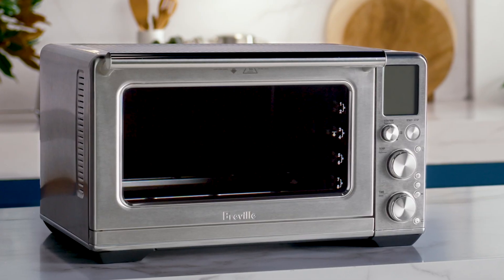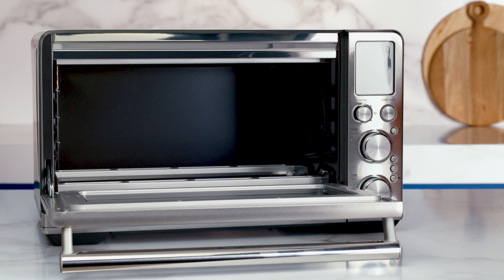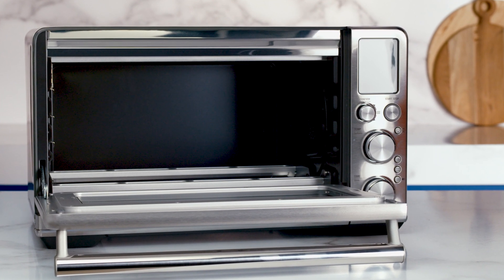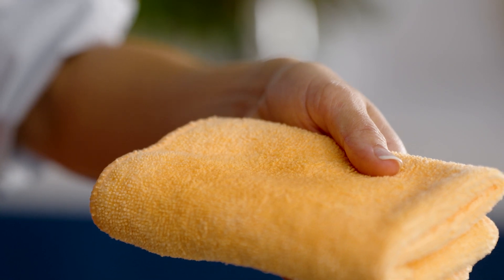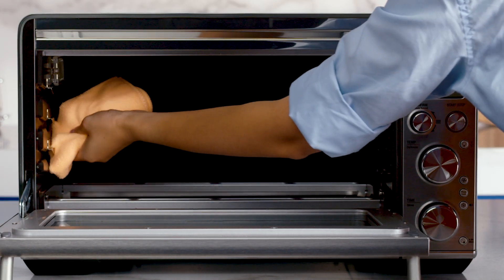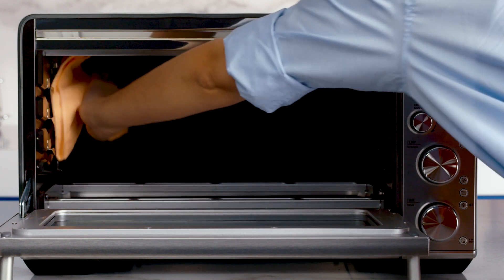Now to clean the splatters which may have occurred while cooking. Because the inside oven walls feature a special non-stick coating for easy cleaning, choose a mild detergent or spray. Take a soft damp sponge and apply the cleaning agent to the sponge, not the oven's surface, to avoid damaging the non-stick surface.